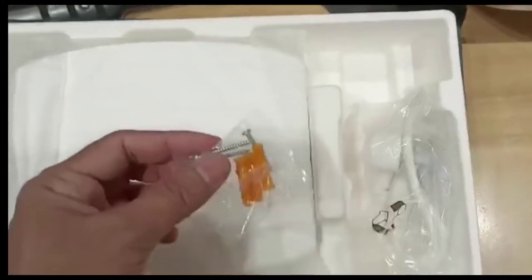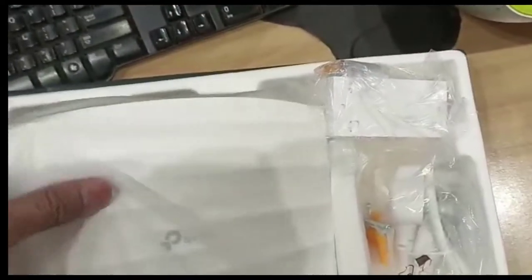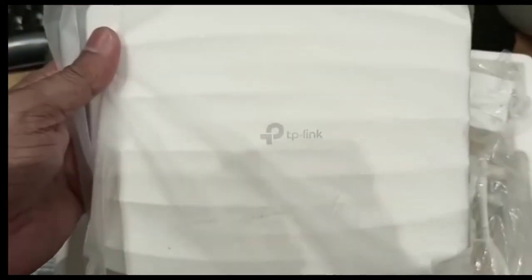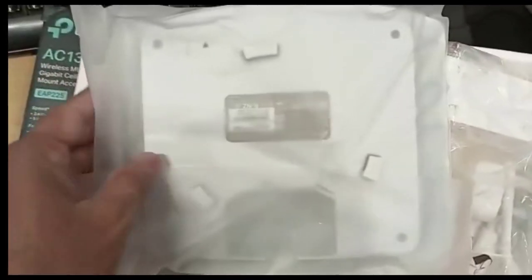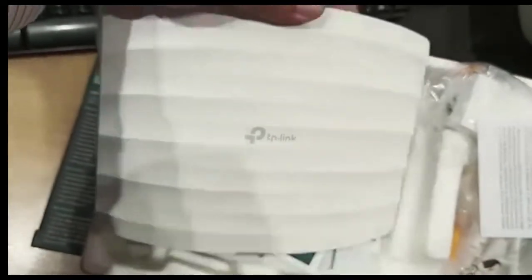There are screws to hold the router on the wall. And this is the router — model EAP225. Let me show you the back side of the router.